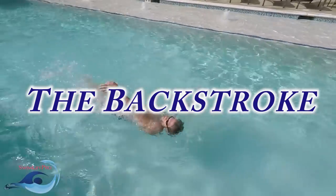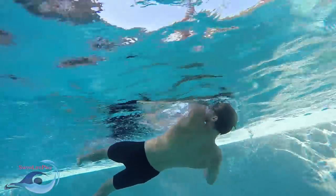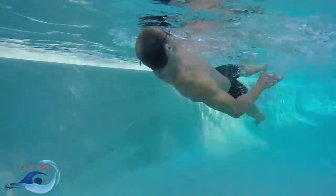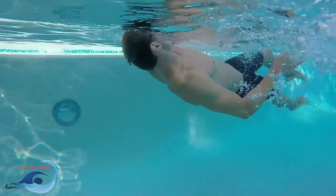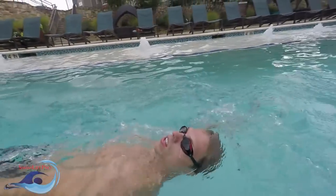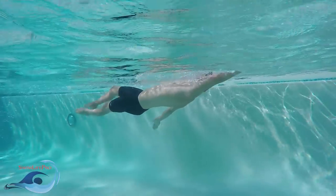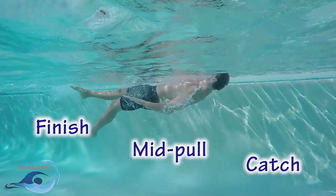The next step in learning the full backstroke is to learn the backstroke's pull. This is a full arm pull derived from your shoulders and chest. Similar to the flutter kick, the pull can be divided into two different parts: the power phase, which creates the majority of the forward velocity, and the recovery phase, which resets your arm in preparation for the next stroke. The power phase can be broken down into three separate yet equally important parts: the catch, the mid-pull, and the finish.